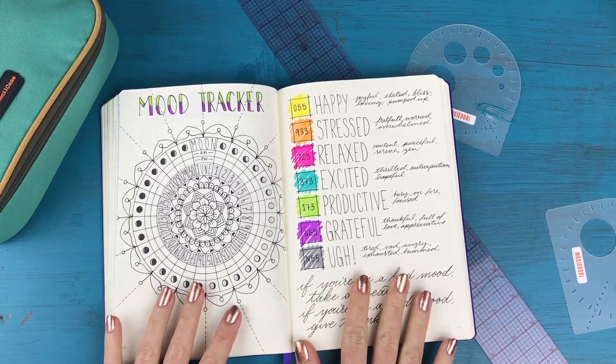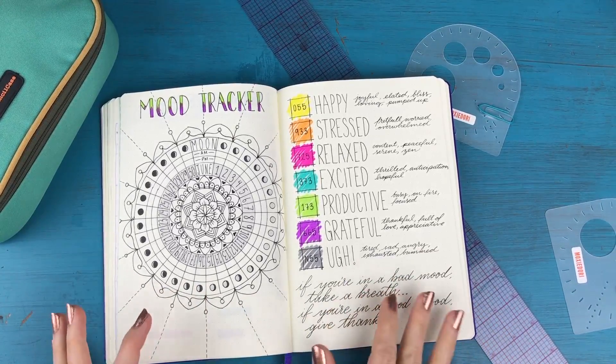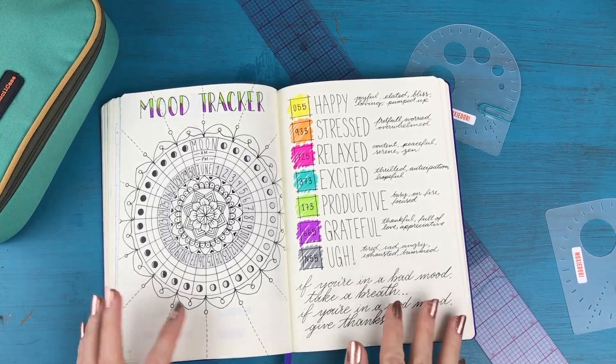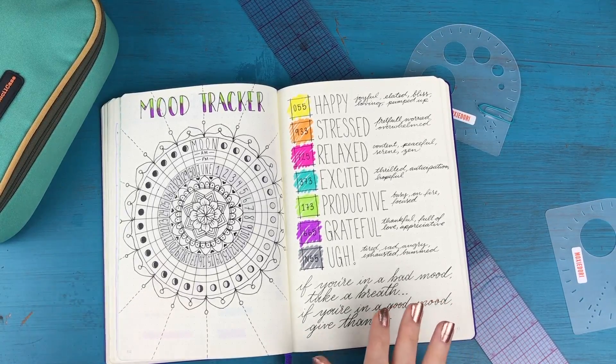Hey everyone, it's Kara here from Boho Berry and I am back as promised with a brand new video today. Last week on Friday I did my plan with me for the month of June and I showed you everything except for my mood tracker.